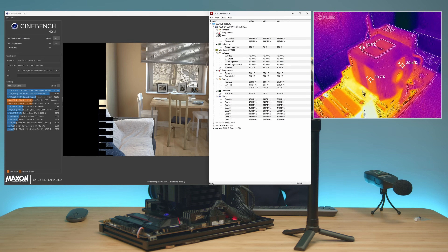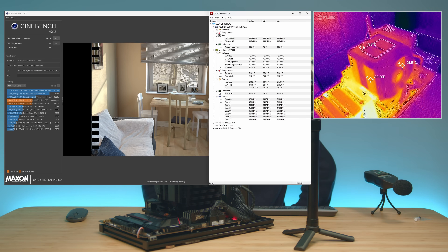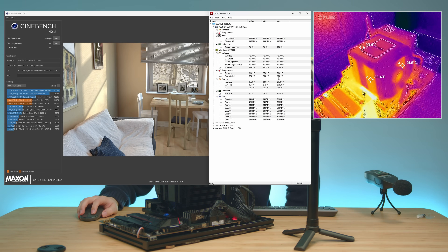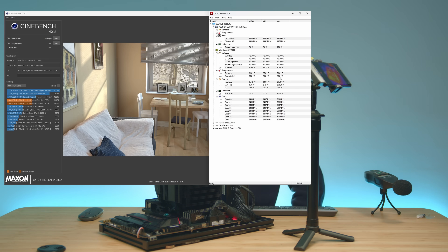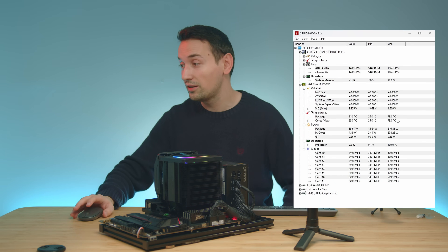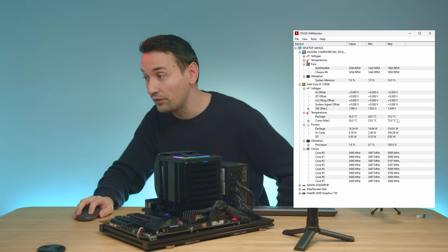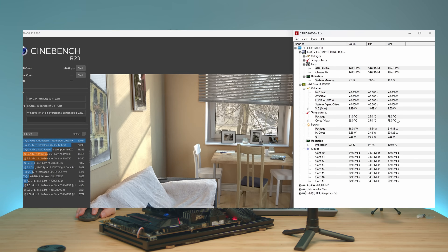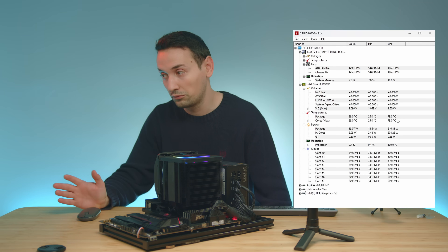The CPU we're using is the i9-11900K with turbo mode on and XMP enabled. The test is finished — switching to quiet mode — and we got some great results here. Comparing this to the Dark Rock Pro 5 where we hovered around 81°C, here we only went up to 73°C. The benchmark score was higher and the wattage looks good too.